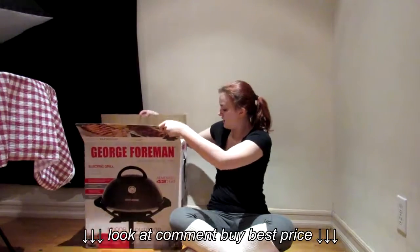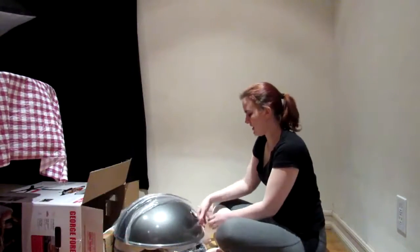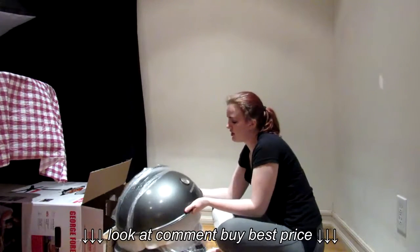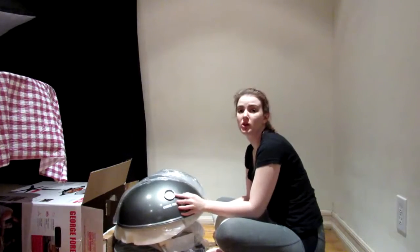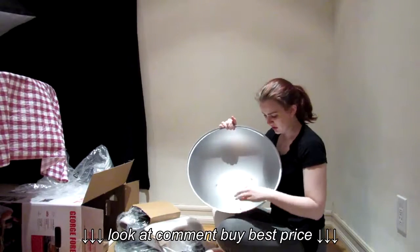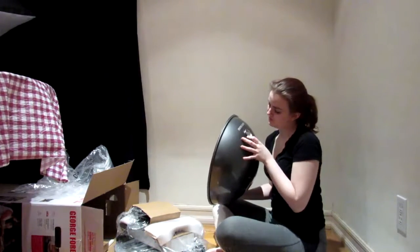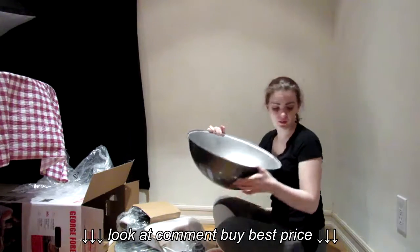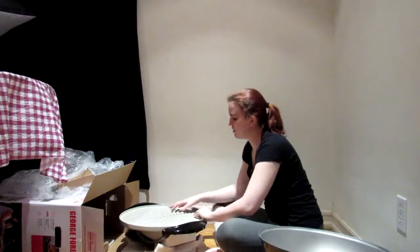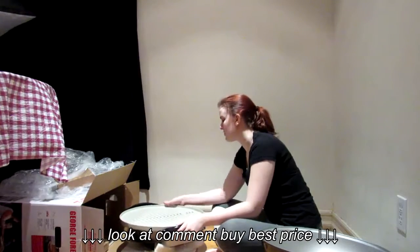This is the George Foreman indoor outdoor. It's nice and shiny. It does have a temperature gauge right there on the hood with the name on it. Interesting — I didn't expect it to be so protruding. Nice surface, it's bigger than I expected; I thought it would be a little bit smaller.